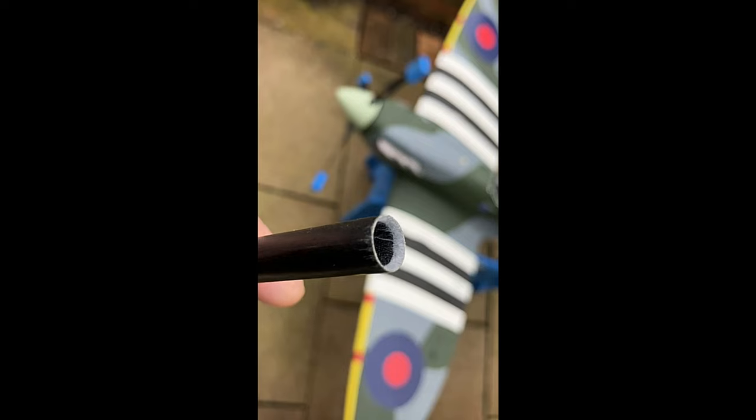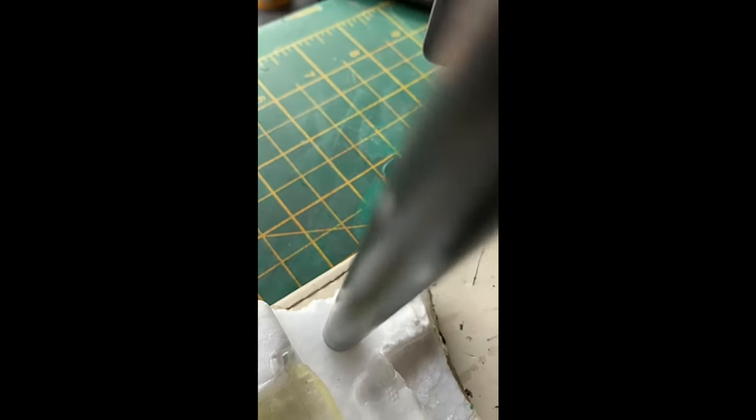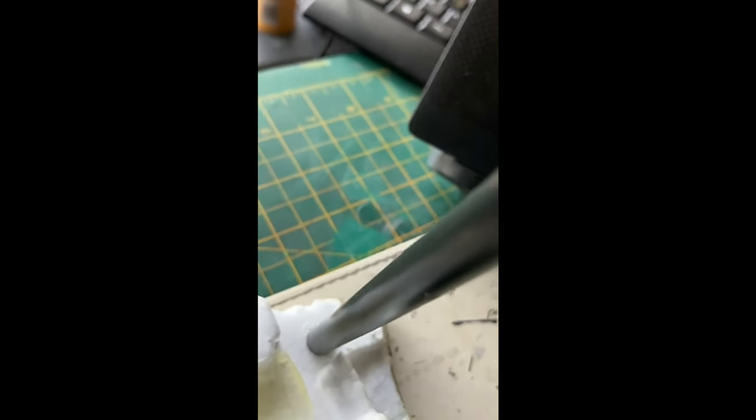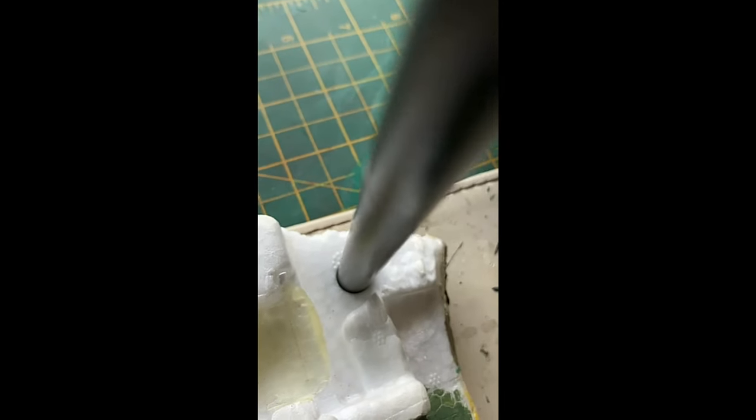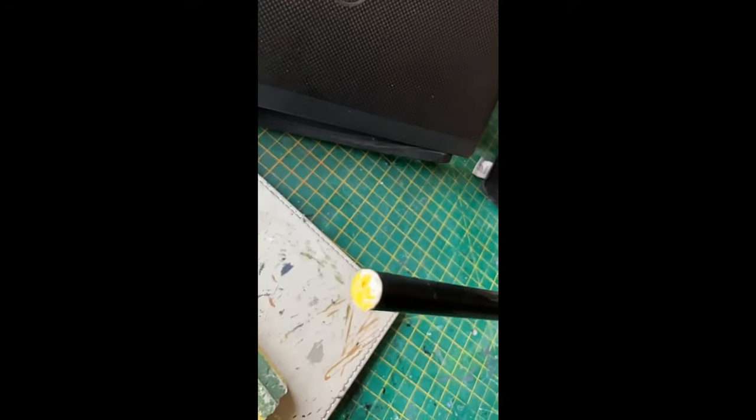What I've done is chamfered the internal edge of one end of the spar, so that the outer edge is sharp and it slopes away inwards. This means that any compression of the foam, when you push down on the slope, is on the inside that's going to be cut away, not the outside which is left behind. If you put that on the foam and rotate it gently around, it will cut through pretty much like a knife through butter, and you get an absolutely perfect round tubular shaped hole.